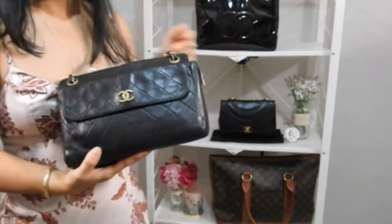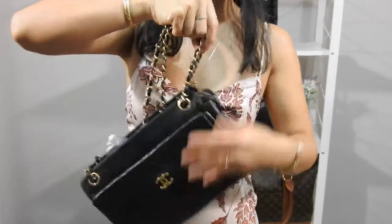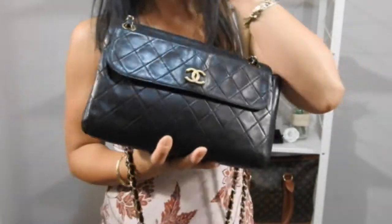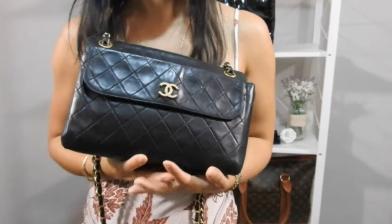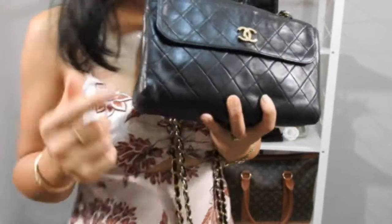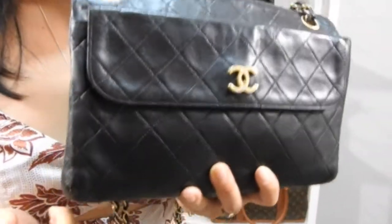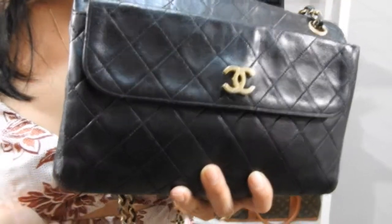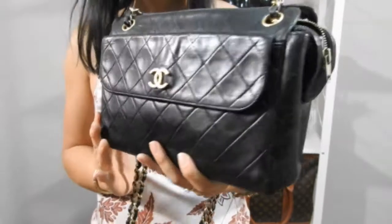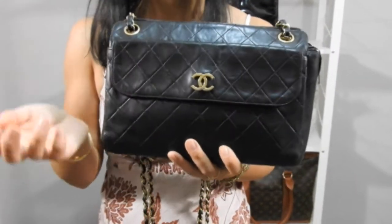My final Chanel bag is this small zippered tote bag with a double chain strap. What do I hate about this handbag? I hate that I bought it in such bad condition. I got it from eBay from an Australian private seller. What that seller did not disclose was that there was a tear in the corner. I asked for additional pictures and it was always hidden — the corner was never exposed in the pictures I asked for.